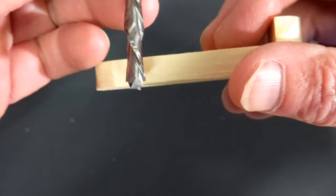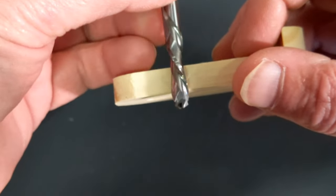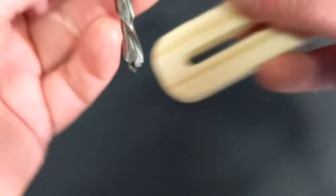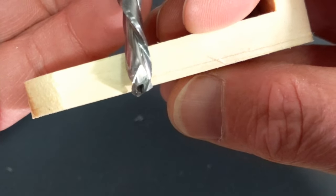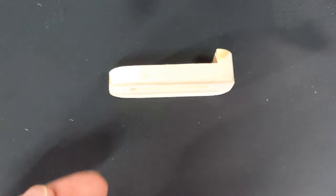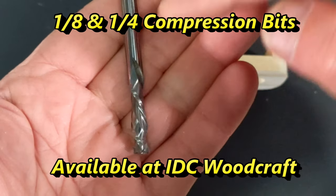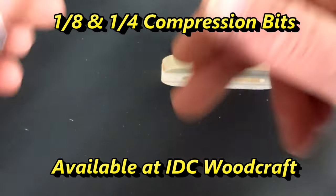This is why we're using a compression bit — because we are cutting all the way through this project. The compression bit is available on the IDC Woodcraft store, and the eighth-inch compression bit is available there as well. There are links in the description for both.